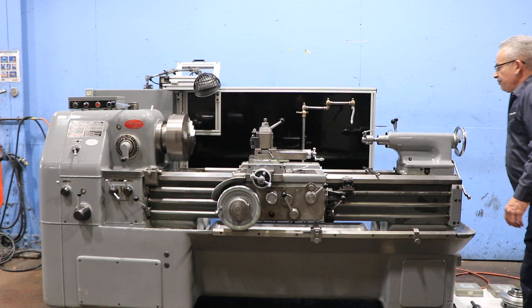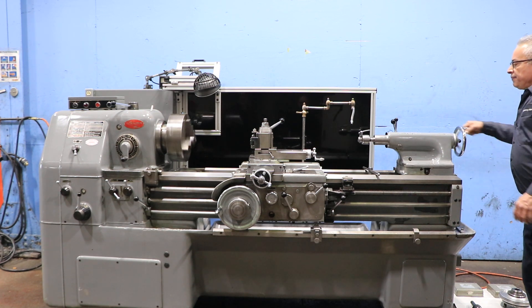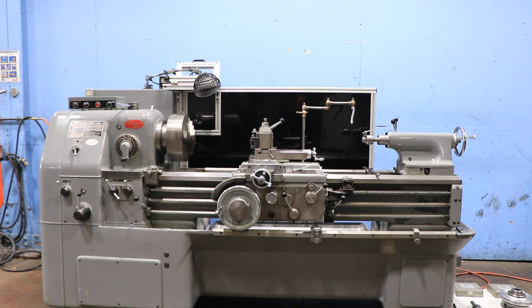That's the tail stock. Tail stock's number four Morse taper with six inches of travel. Thank you for watching our video.